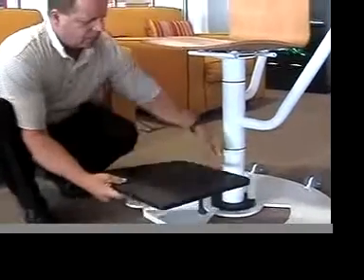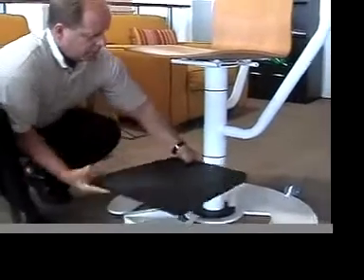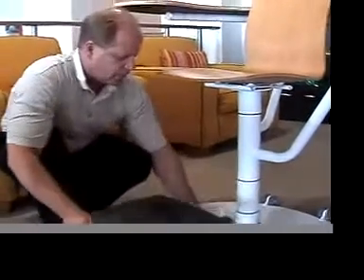It'll be notched here so it fits snug, which will then pivot. This piece pivots — it'll pivot in and out of the way. So that takes care of the footrest.